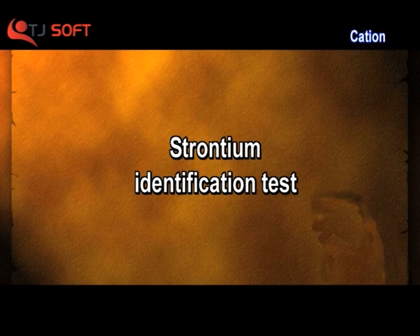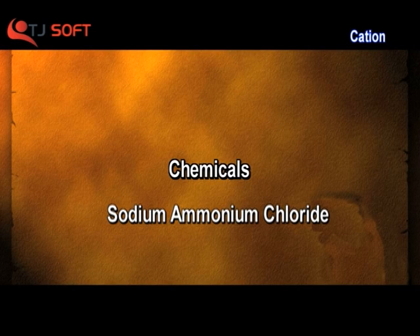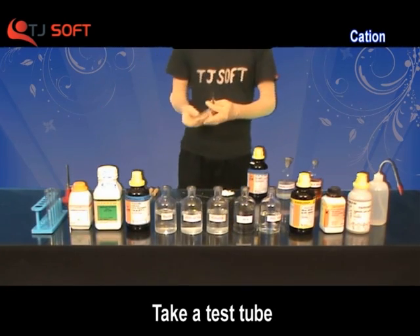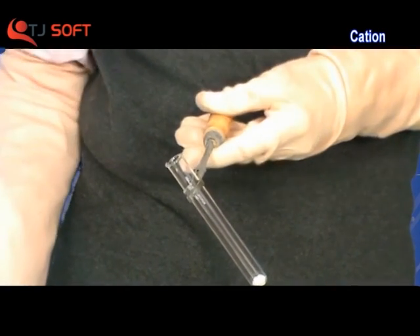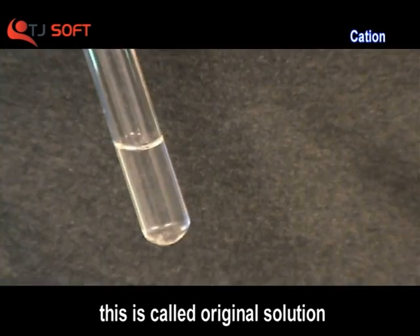Cation Strontium Identification Test. Apparatus: test tubes, pipette. Chemicals: sodium, ammonium chloride, ammonium hydroxide, ammonium carbonate, potassium bromide. Take a test tube. Add a little amount of salt with the help of a spatula and add cold distilled water. Now shake it well. This solution is called the original solution.